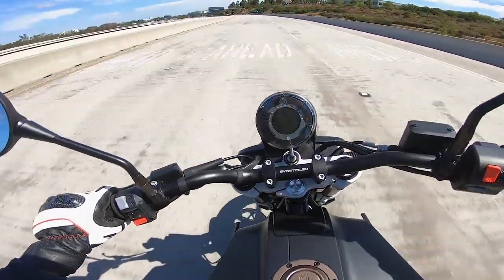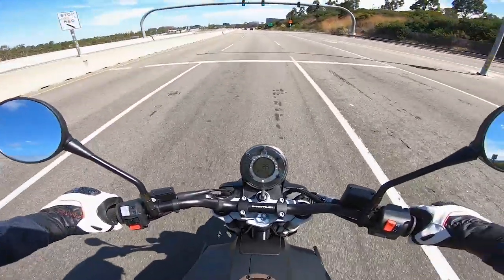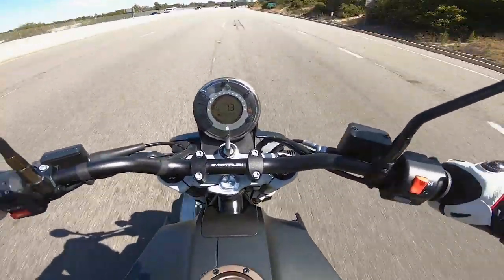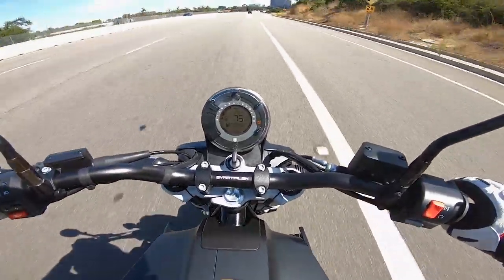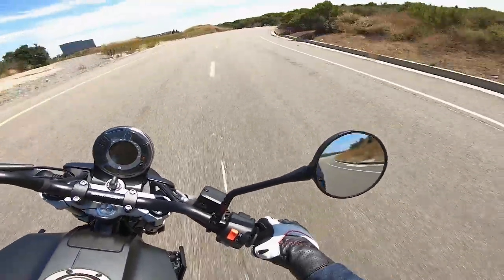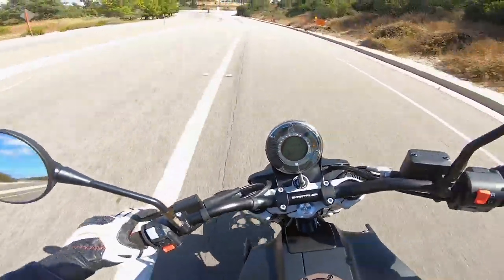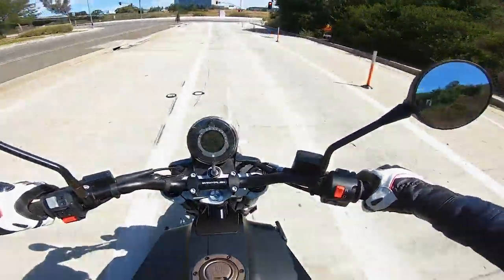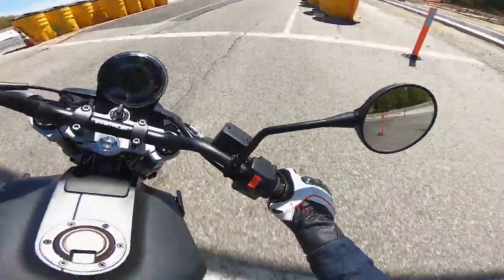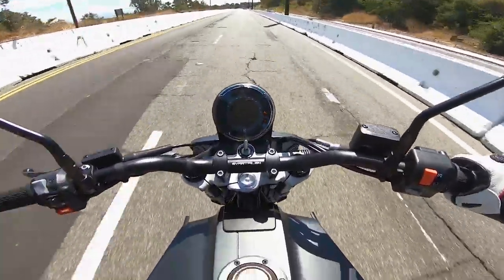Husqvarna's Svartpilen 701 has ride-by-wire throttle — there's no actual mechanical connection between the throttle and throttle bodies. The throttle response is okay, but it doesn't feel like a well-sorted mechanical throttle system. It feels synthetic, disconnected. There's also a lot of throttle pull — you really have to twist quite a bit to get it to accelerate. A lot of play when you twist it.